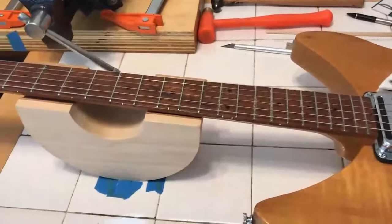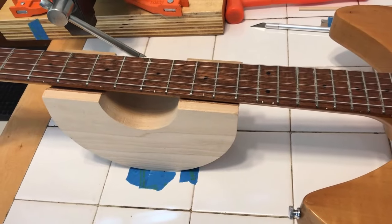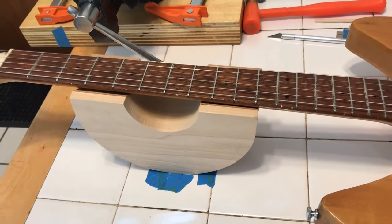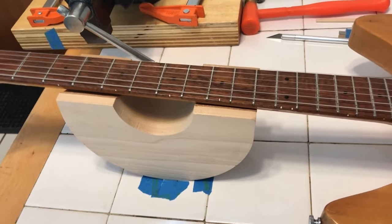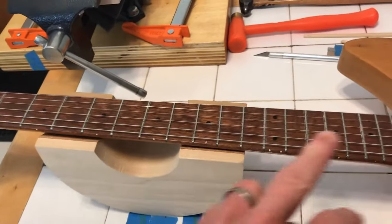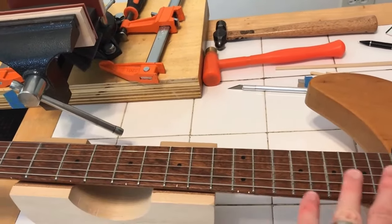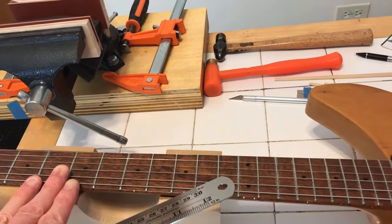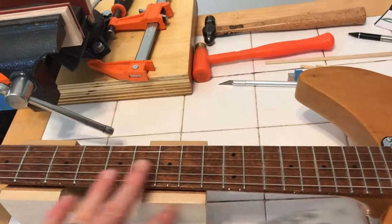As far as fret level and relief are concerned, they seem a bit contrary to each other but they are related. To actually check fret level correctly, you need to make sure the neck is adjusted so there's absolutely zero dip in either direction — dead flat, perfectly flat. That's ideally the best way to check that the frets are all perfectly level. But if you have the proper amount of relief, it's so minimal that you should be able to check it with relief in the neck before you go and readjust your truss rod from where it may already be perfectly fine.